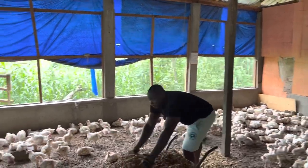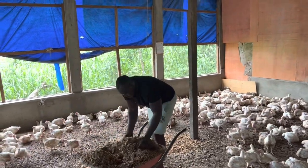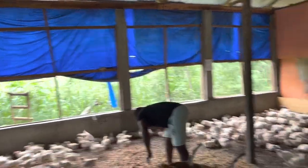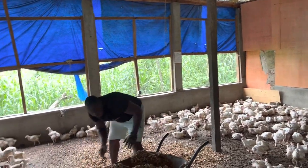Failure to do this you are going to open the door for different complications like cough, diarrhea, respiratory issues and things like that, which might cause a lot of problems in your farm.